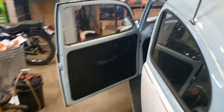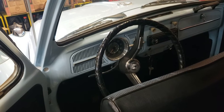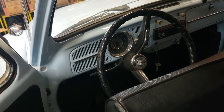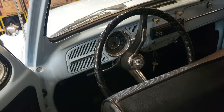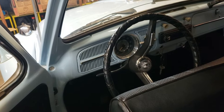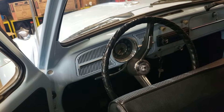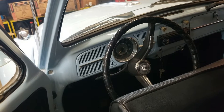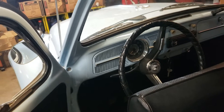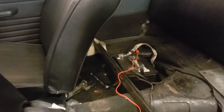Next I hooked those back up, came into the car, and turned the key on to ensure the generator light is functioning. The generator light on this '67 is the lower left, right next to the zero on the speedometer. On later years it's a centrally located light. It's just a dim glowing light when you turn the key to the on position. You want to make sure your generator light is working because it's part of the circuit and needs to be functioning.